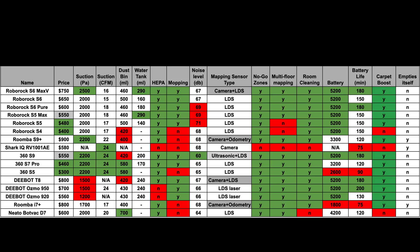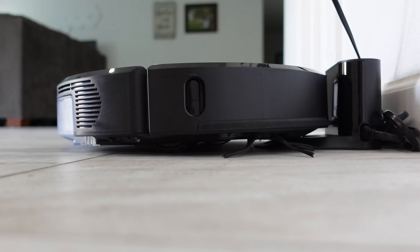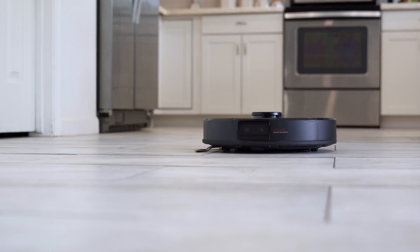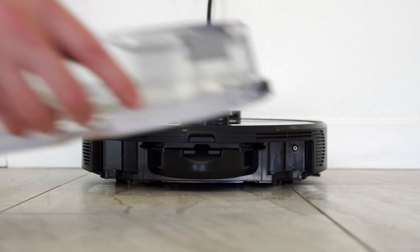I'm not going to go deep into the specs because there's a great Reddit post that breaks down all of them and compares the S6 Max-V against other mapping robot vacuums — I'll link it below, go give them an upvote. The S6 Max-V really stands out because it has amazing specs across the board. It doesn't have a self-emptying bin like the Roomba S9 Plus, but the Roomba is lacking in other areas — like it can't mop.